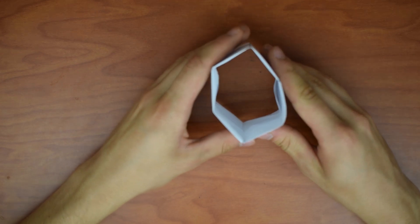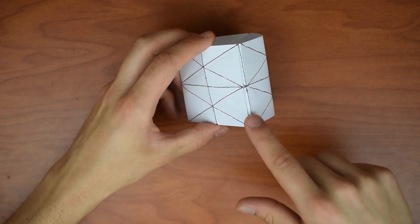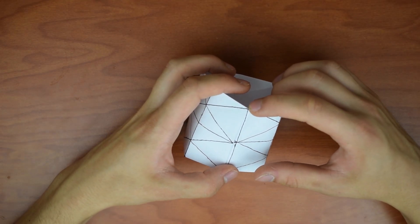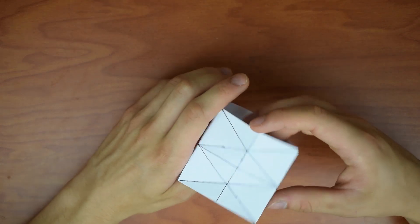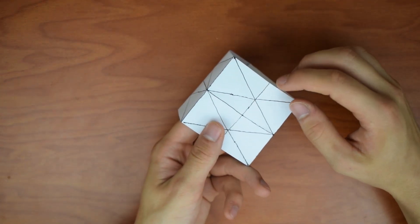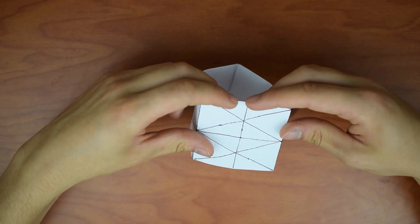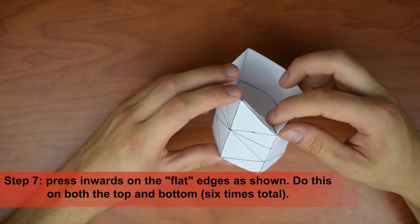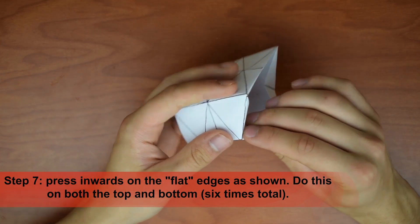We have this triangle ring shape. You'll notice that according to your pattern, some of these vertical lines will come to a point at the top and some will not — they'll just have a straight line. Every other one has a point, every other one has a line. What we're going to do is take the ones that do not have a point — these flat edges at the top — and press those in along the fold, mountain-folding along those lines we just made. We're going to do that on all three of those lines.